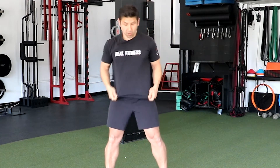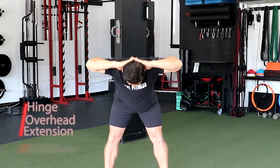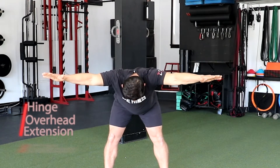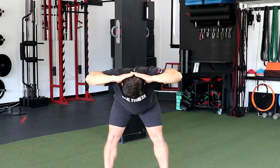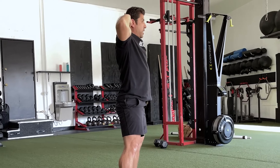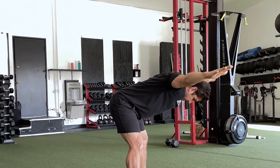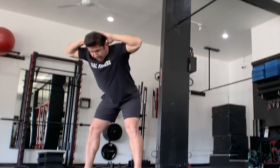So now we're gonna have our hands behind our head and we're gonna do a hinge forward. Extend our arms out, pull them right back behind our head, and lift. We're gonna do four more — inhale, then exhale as we're going down, extend the arms out, pull the arms behind the head, and stand tall.